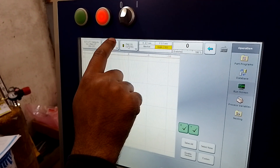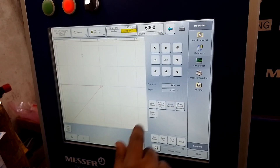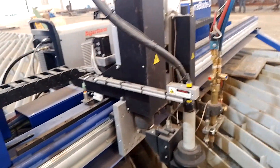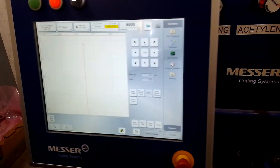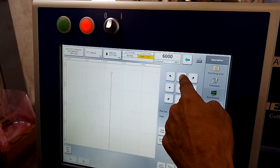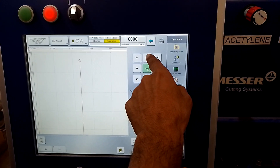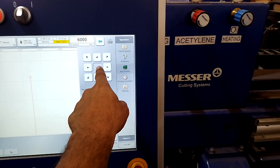Homing is done. Now you can manually move the machine — select manual. Now you can move the machine to any position. You can see the machine is moving on the Y axis. You can see there is a moving option: forward, reverse, right, left, corner. This one means when you push manually it will go until you press, but when you put it on latch it will go continuously.